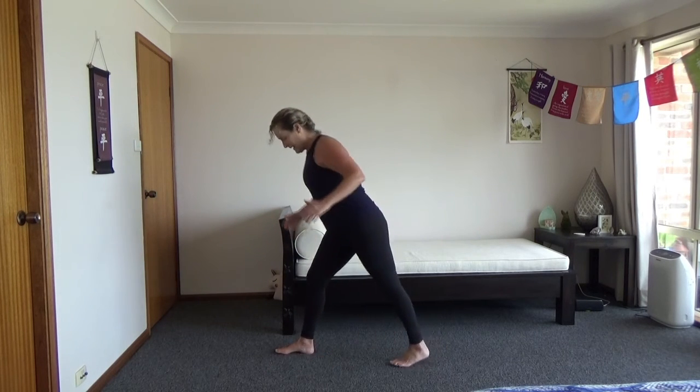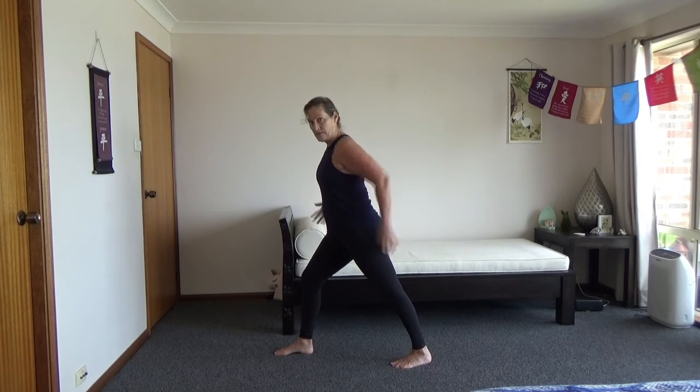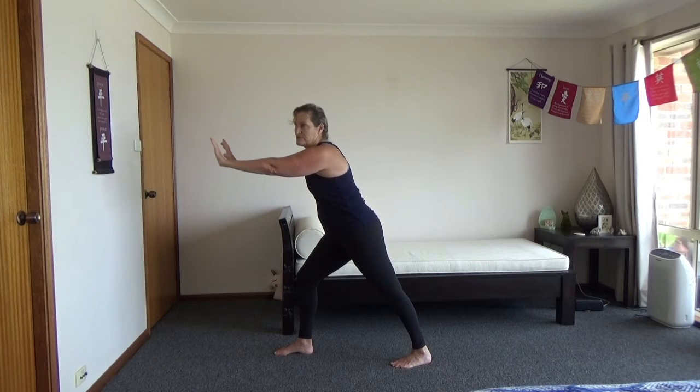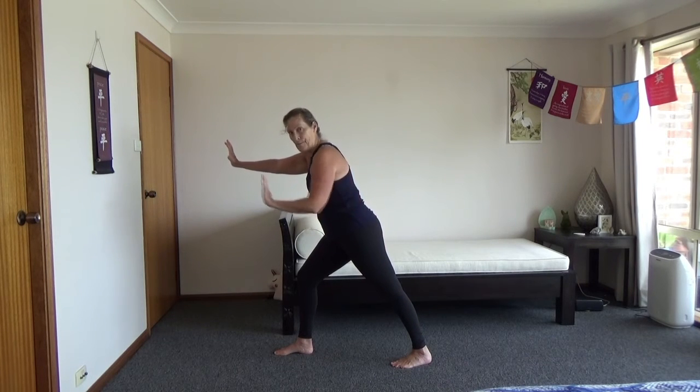Other side — feet shoulder-width apart, leg comes back, not too far back. Heels down. I like to support and lean forward. If you're fairly new to stretching or just want it easier, lean against the wall. You should really feel it down this leg, down the bottom part of that leg.